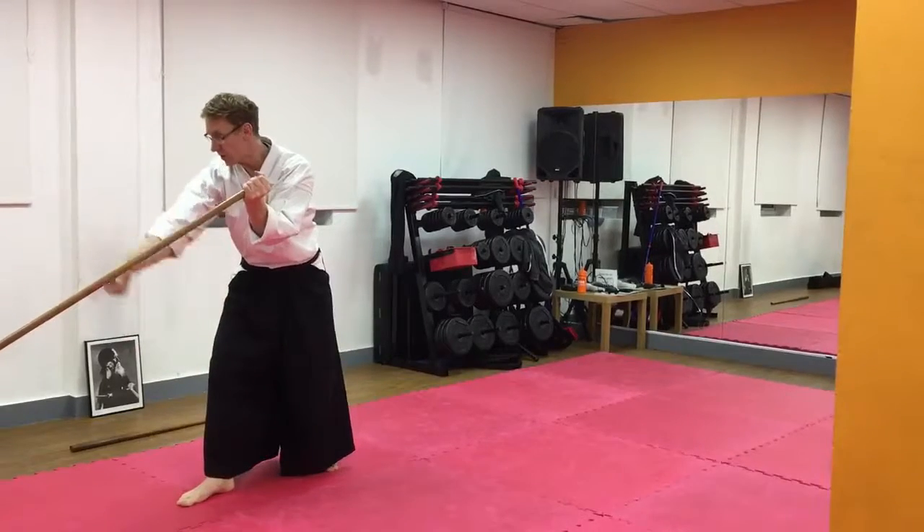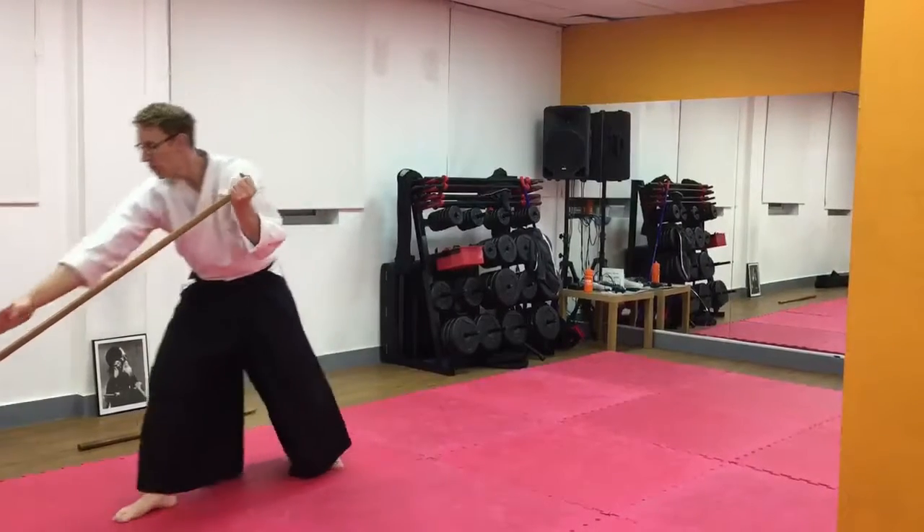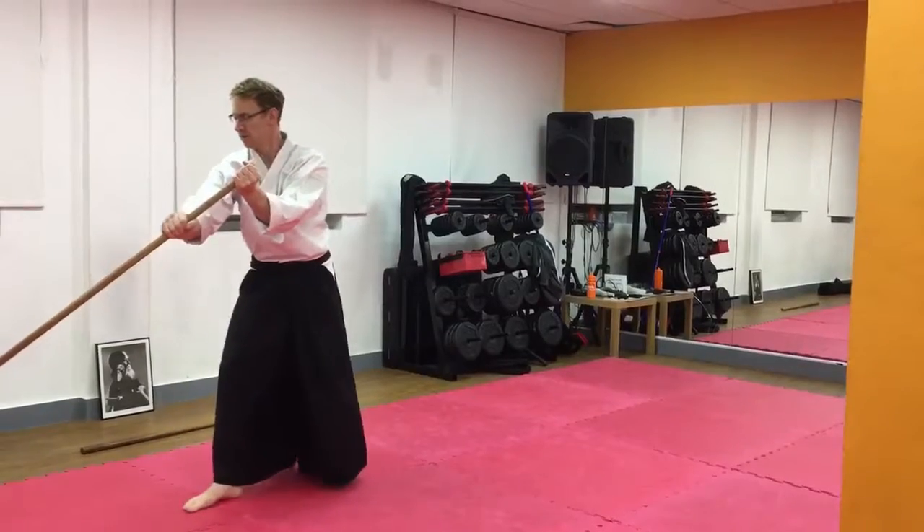Your toes are pointing in the direction where you're striking, and you're striking at knee height.